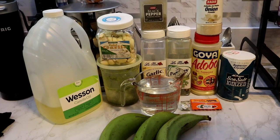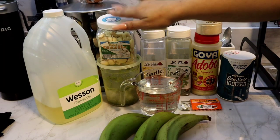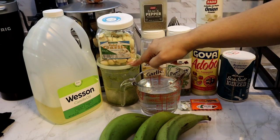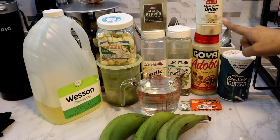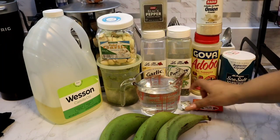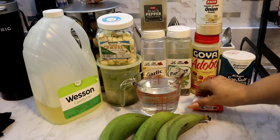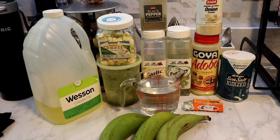Hey guys, so today I'm going to be making sopa de platano, and these are the ingredients I'm going to be using. I have my canola oil, peeled garlic, homemade sofrito, black pepper, garlic powder, parsley, onion powder, adobo, sea salt, a packet of sazon, a chicken bouillon cube, water, and of course my green plantain. So let's get started.